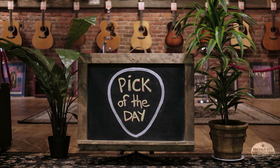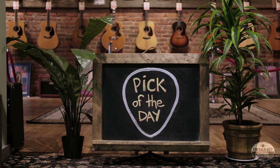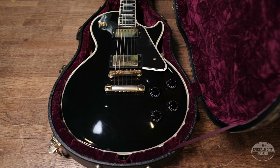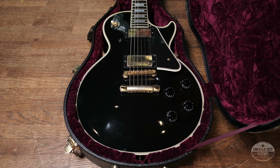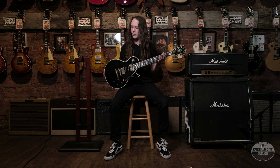Hey everyone! Nate coming to you today from Emerald City Guitars. We've got something really cool in today. We've got this 2007 Custom Shop LPB7 — this is a 57 Black Beauty Reissue made to spec.